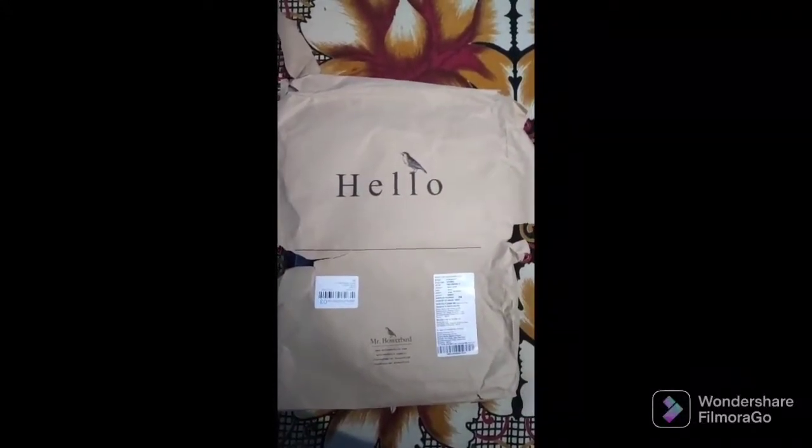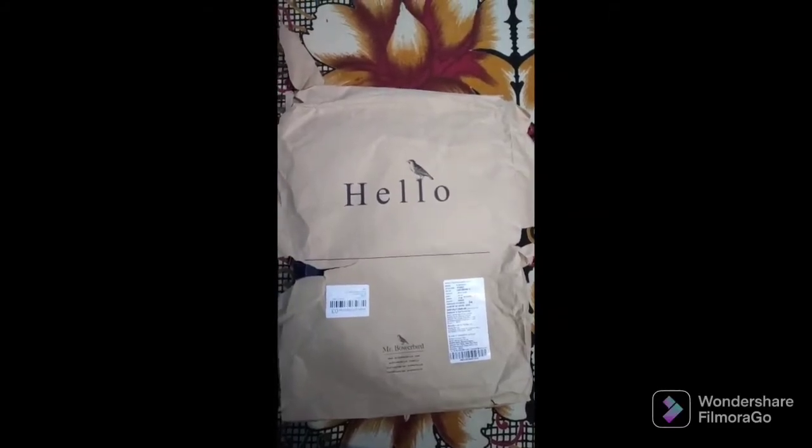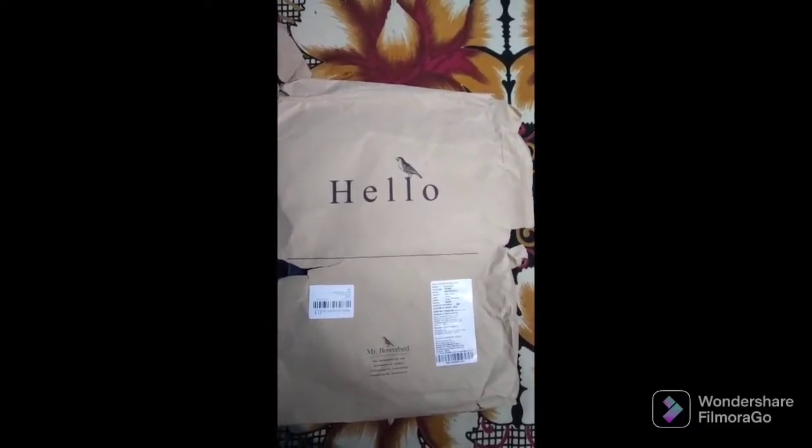Hello everyone, how are you all? You guys are very welcome to my channel again. Today I'm going to unbox a jean which I bought from Myntra, and its brand name is Mr. Bauer.